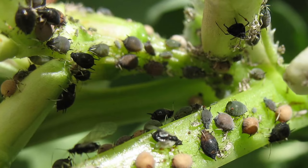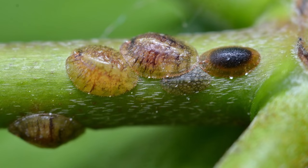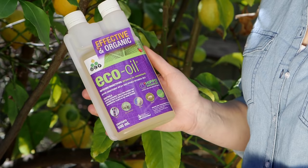These little critters love lemon trees. Aphids and scale are sap-sucking pests that can reduce the tree's vigour and productivity. But they can cause another problem too — as they suck, they make a sweet honeydew that attracts outbreaks of a fungal disease called sooty mould. So taking care of aphids and scale with a certified organic spray like eco-oil will help control sooty mould outbreaks as well.